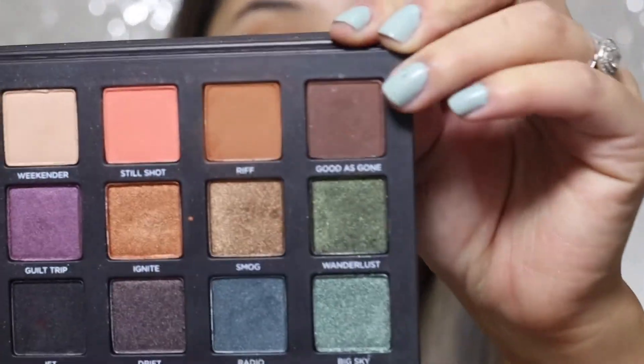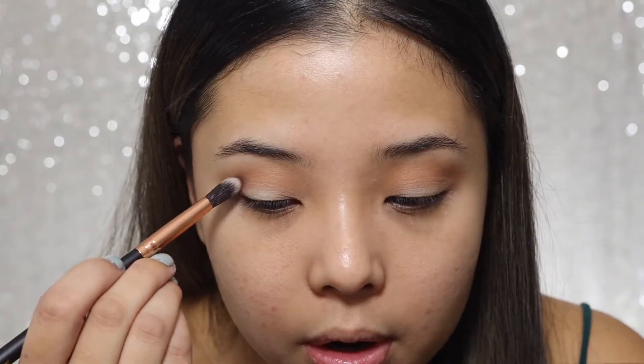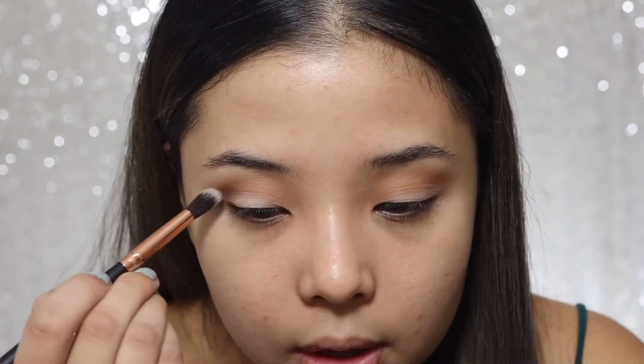The next eyeshadow I'm gonna be using is Good as Gone — it's a brown eyeshadow that's gonna be placed in my crease area. I'm gonna be using a stiffer brush, which will give a little bit more depth to it and accentuate the crease.